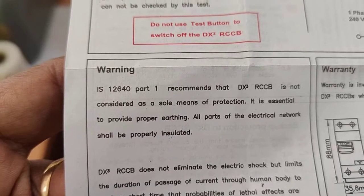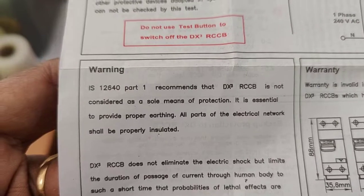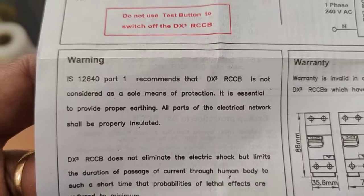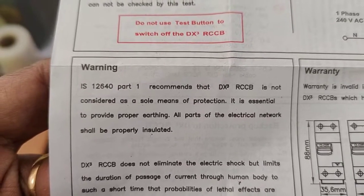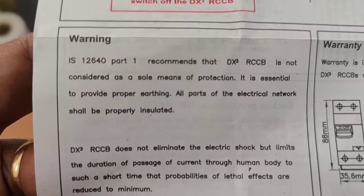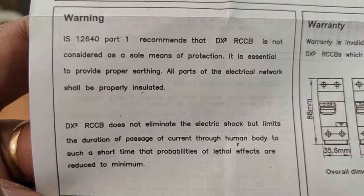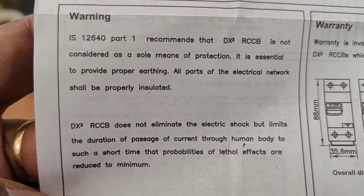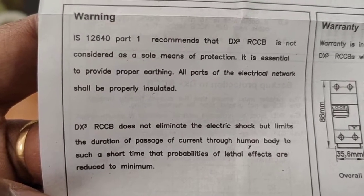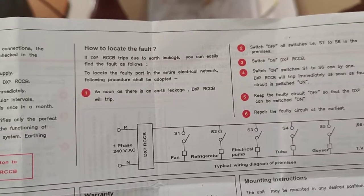As per IS 12640 Part 1, it is recommended that this RCCB is not to be considered as the sole means of protection. It is essential to provide proper earthing. The RCCB, as part of the electrical network, shall be properly installed. It does not give a complete solution to electric shock, but it will definitely limit current through the human body, reducing the effect during a fault.